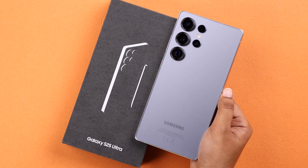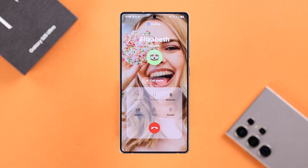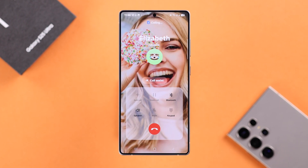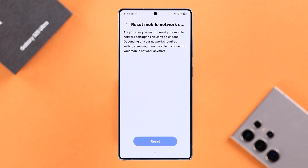If you're dealing with network issues on your Galaxy S25 Ultra or Plus, one of the best troubleshooting steps is to reset your mobile network settings. So let's go ahead and see how to do that.